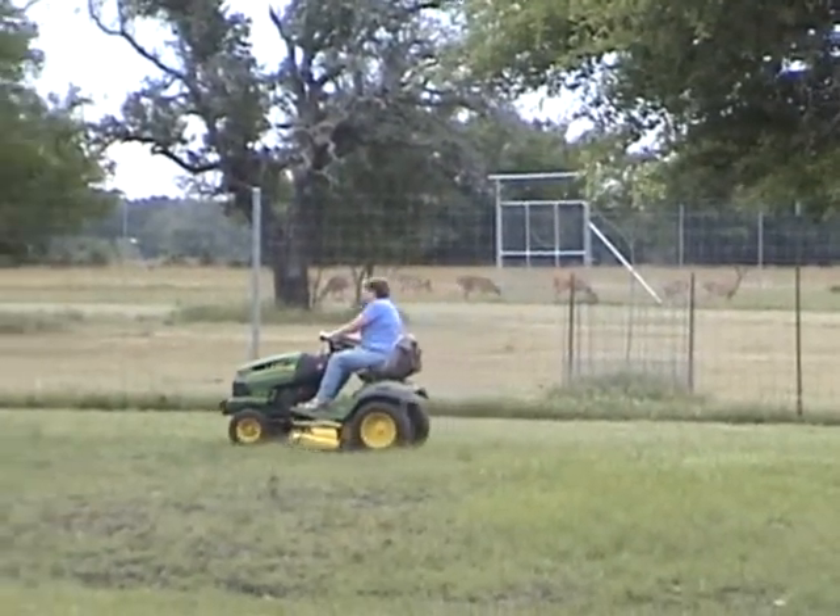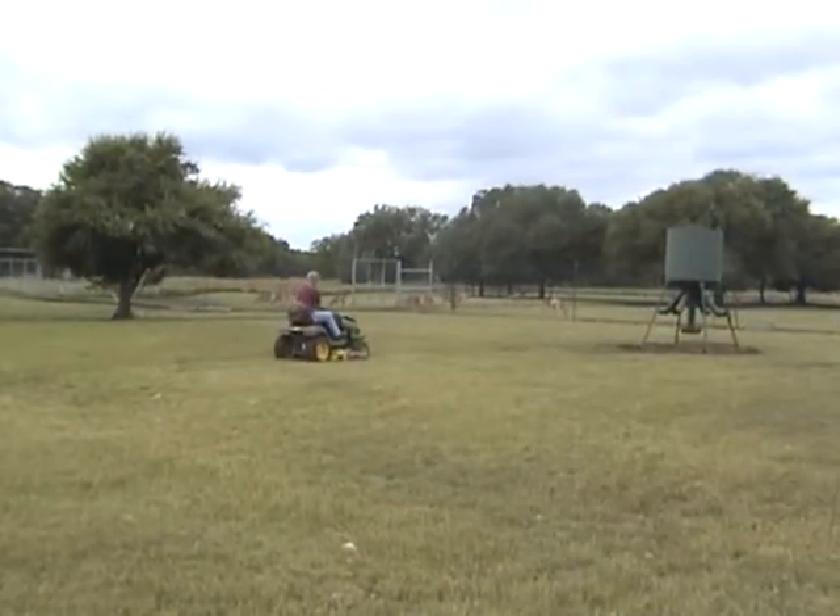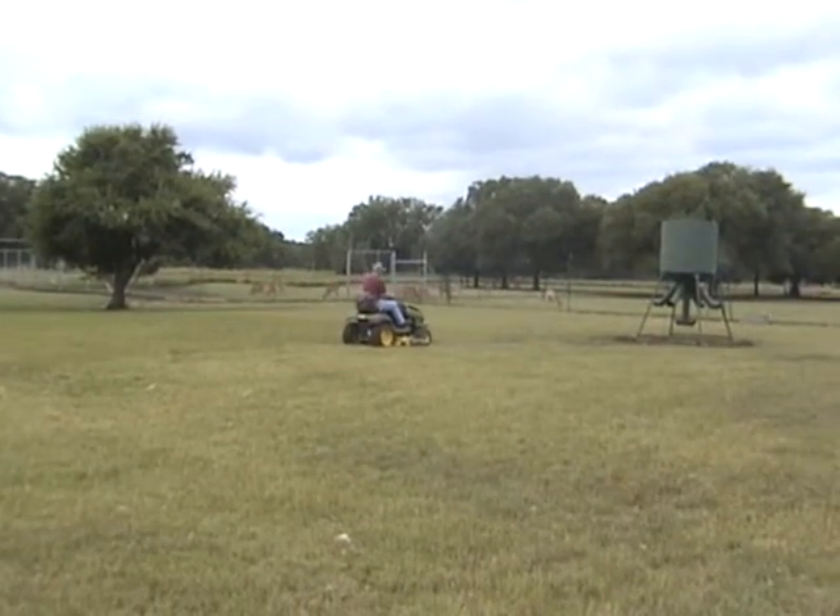And third, as the fawn begin to move around the pen, we want to make sure that the grass seeds do not irritate and scratch the fawn's eyes.